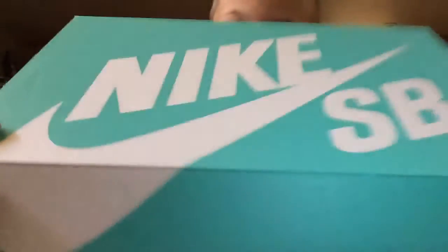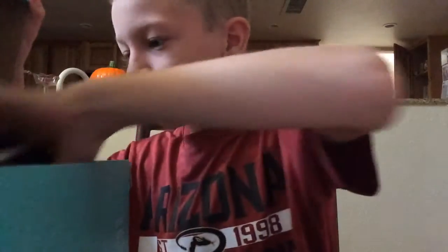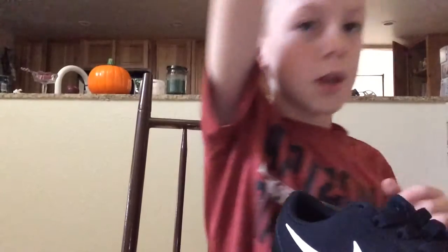Paperwork. Here's the box. Oh yeah, look at this. Oof, that is nice. That is real nice. Look at this — they smell good too. This is just the box. Nike SB. Put that back in the box, put the box back in the box.